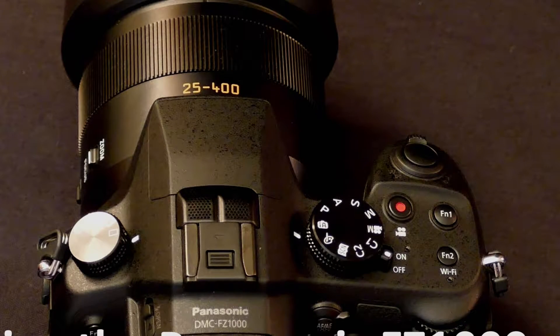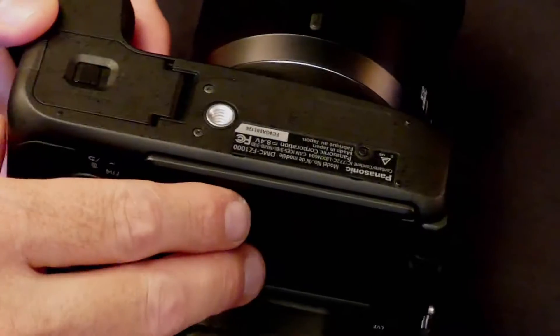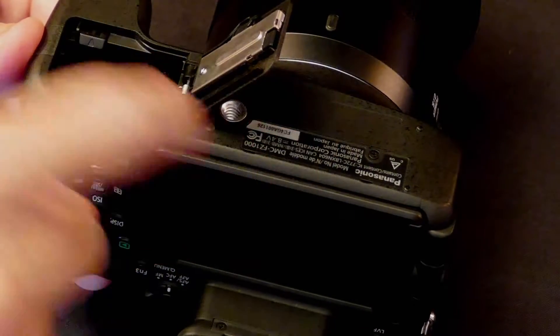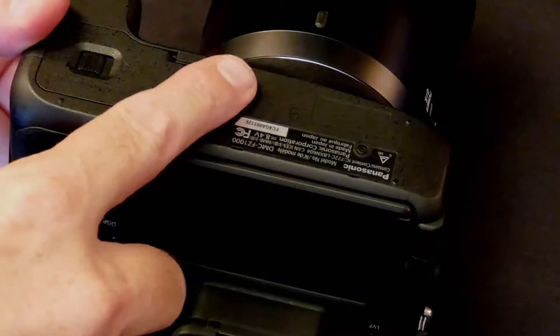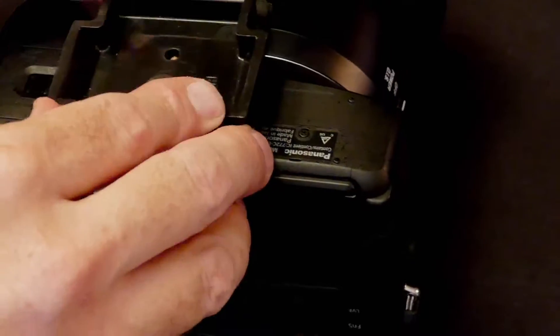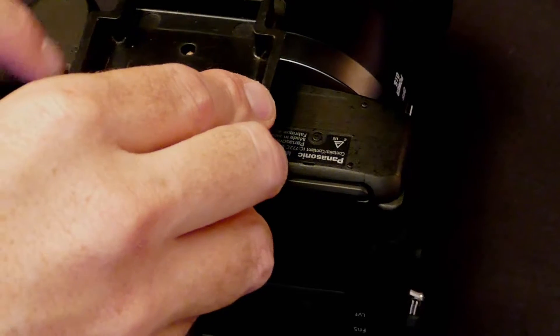Today we are going to look over a very simple fix for a common problem with the FZ1000. The Panasonic FZ1000 is a great camera — as most video shooters know, it also does 4K. However, Panasonic made the design decision to put the battery and card slot right next to the tripod plate, so when you have your tripod plate on, you cannot access it without taking the camera completely off the tripod.